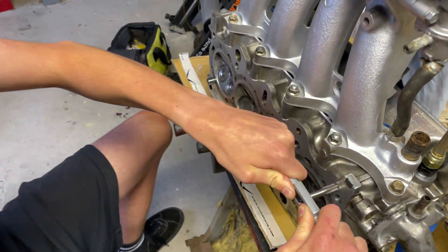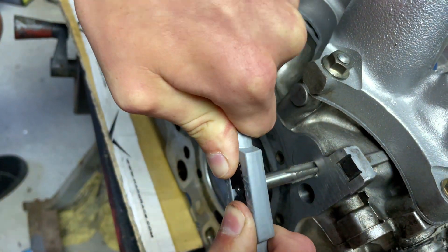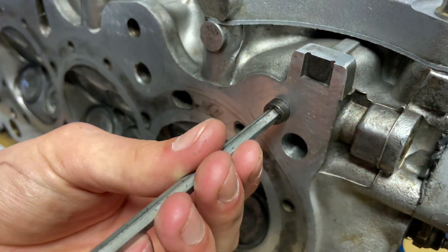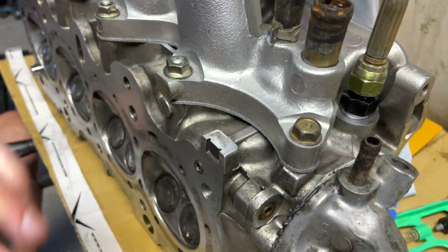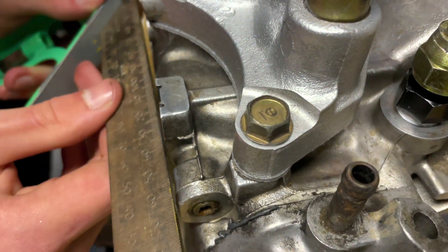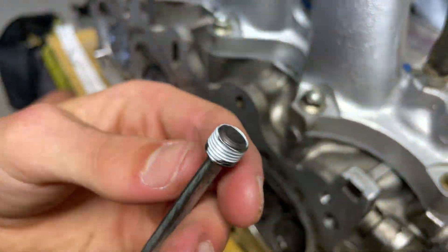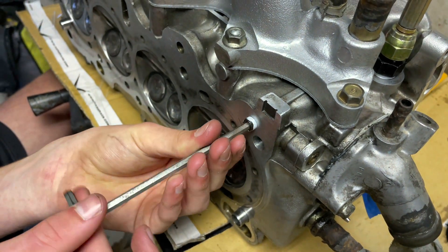I've just got the 1/8 NPT tap going in here. I'm not an expert at this but I'm just putting some weight on it - back and forward - just cleaning the threads as I'm going through, making sure it's going in nice and smooth and straight. I've just finished doing the tap, so I'm going to run the plug in just to make sure all the threads are nice and smooth. It feels pretty nice and tight. I've just put a small amount of thread tape on this plug - it was pretty tight before, but this is a precautionary measure just to make sure no oil is going to leak on the back of my block.